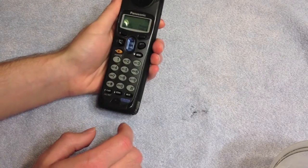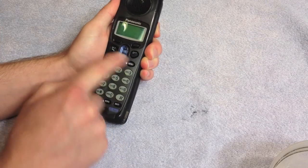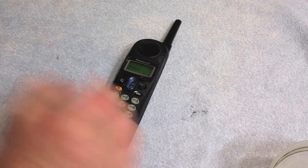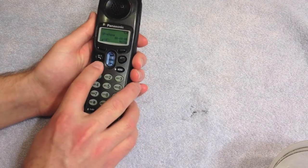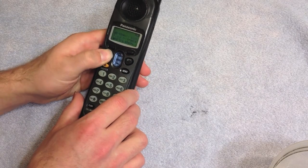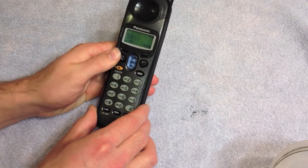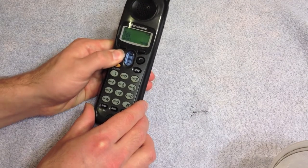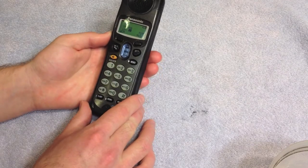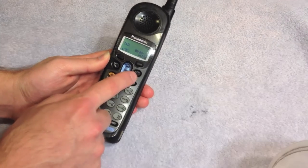There is one critical problem with this handset: the off button doesn't work at all. I can turn it on but it does not work. We can do speaker, we can do talk — again this is not as sensitive as it should be; you really have to give it a lot of force for it to register. Volume works. So everything pretty much checks out except for the dial pad and the off key more specifically. I'm going to open this up, give the dial pad a clean, and then we'll see what we have to do about the off key.